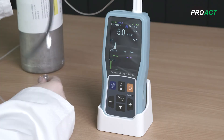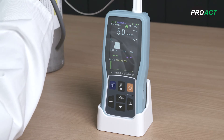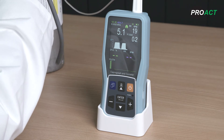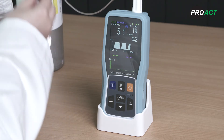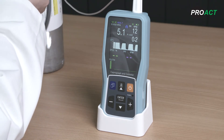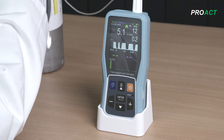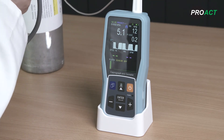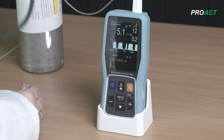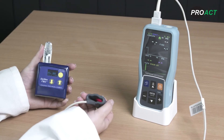Your device should read 5% CO2 plus or minus 0.2. Switch off your calibration gas flow. Should the PC-900B not calibrate correctly, repeat the procedure after checking that the gas canister isn't becoming empty. If so, use a new canister and repeat the procedure. If the device is still not calibrating, please contact Proact Customer Services on returns at proactmedical.co.uk or call 01536 461 981 for advice and return repair information.